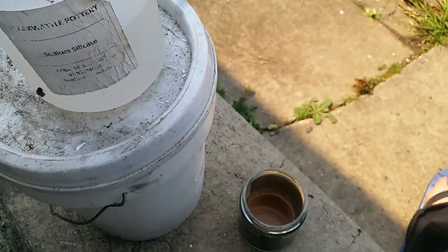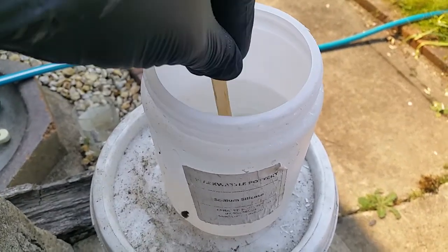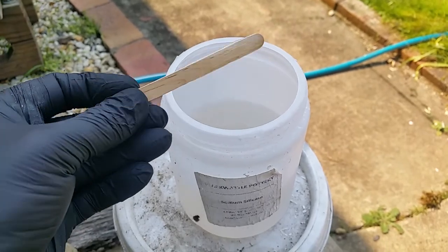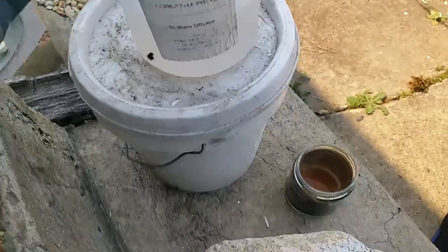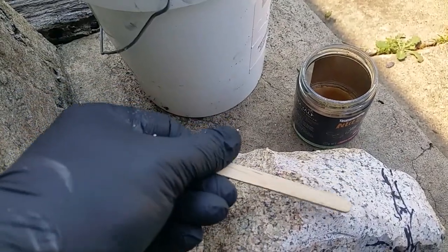I want to test a theory I've got about a liquid polish that I heard about on a video recently. I've got some granite here that's been roughed out.